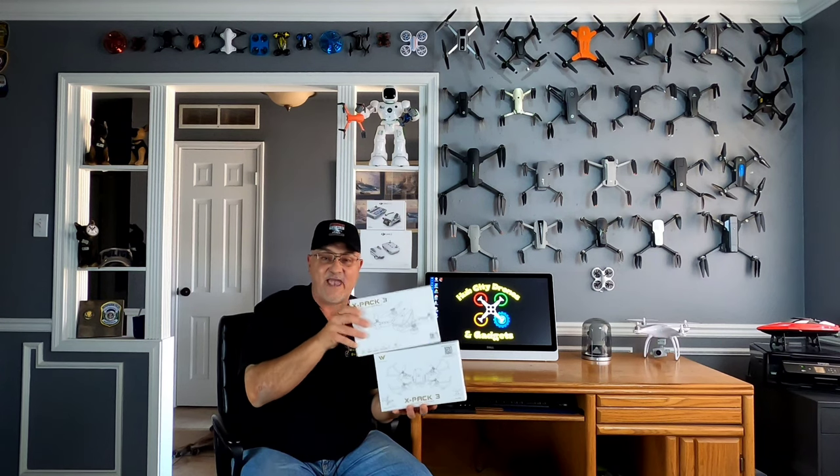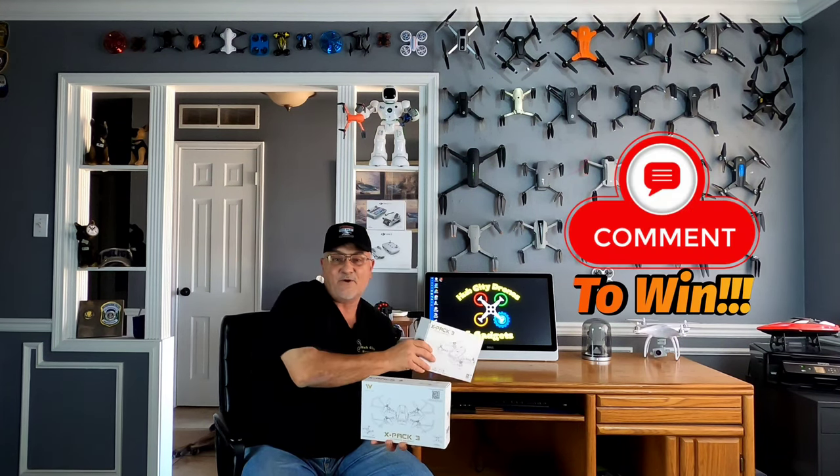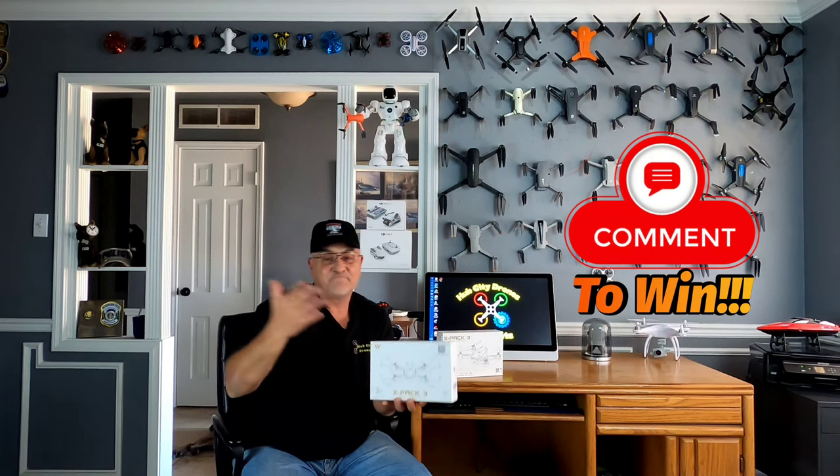Atops once again hooked my viewers up — they sent me an additional X-Pack 3 to give to one of you guys. If you want to win this little dude, all you have to do is leave me a comment on this video and like the video, and I'll go ahead and pick a subscriber in about a week and send you that drone absolutely free.